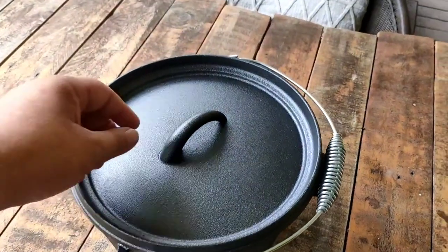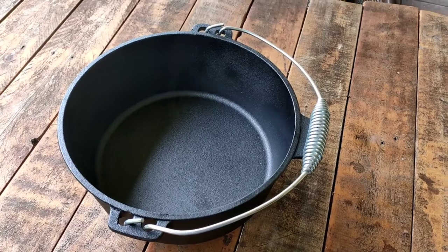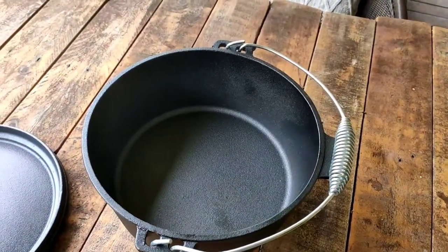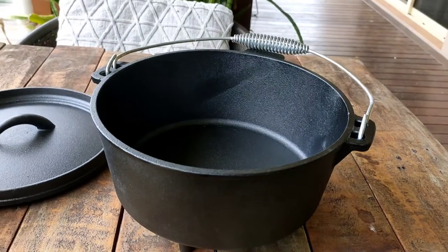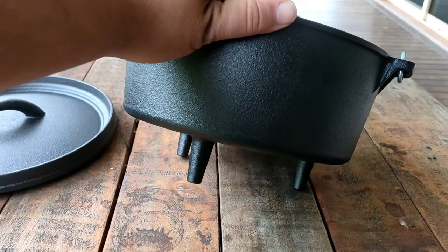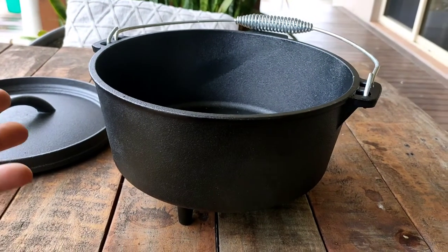Give it a little bit of a pre-season anyway so you're going to get the best out of it. The one thing I wish it came with was a handle to take off the lid, so I'm going to have to either make one or buy one. That's not too much of an issue — I'll just use a hammer to scoop it off. One thing I do like about this Anco Dutch oven is that it's actually got feet built in, which is pretty cool.